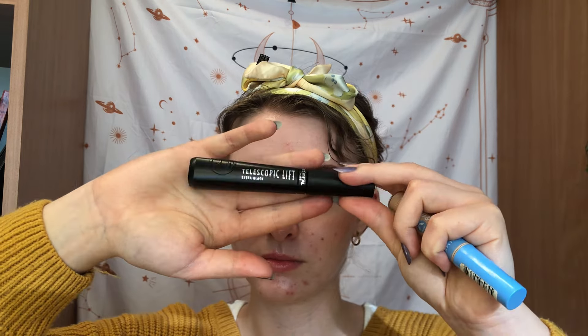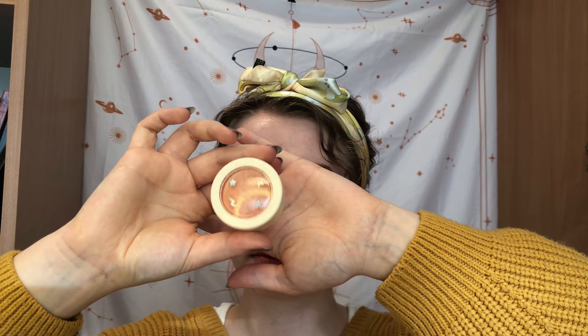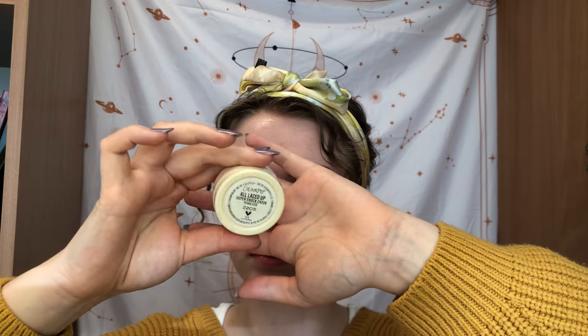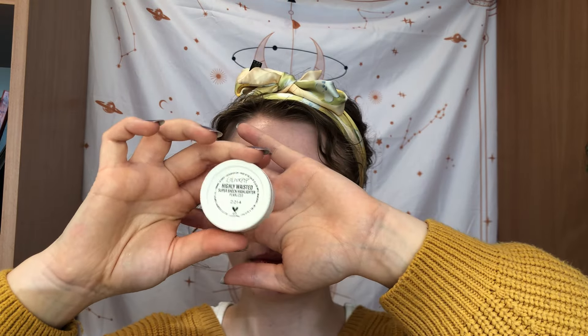I love this palette and I love the singles. I would definitely recommend trying Glamshop if you've never tried them before — they're wonderful. I can't wait to try something else from them. I think they had a cool release not too long ago, maybe a week or two ago, so I might get that. Let me know what you thought about these looks and if you've tried this brand or their palettes. I hope you have a great day and I'll see you in my next video!